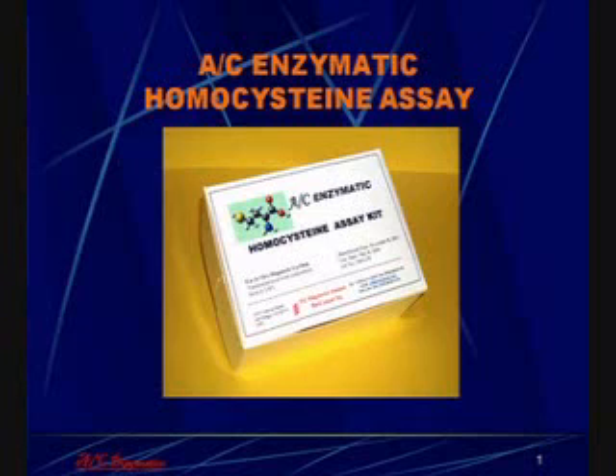Homocysteine is a very important risk factor for cardiovascular disease and other diseases such as Alzheimer's. If the plasma levels of homocysteine are elevated, this is a serious risk factor for these diseases. We have developed a simple enzymatic assay for homocysteine that can be used by patients worldwide.